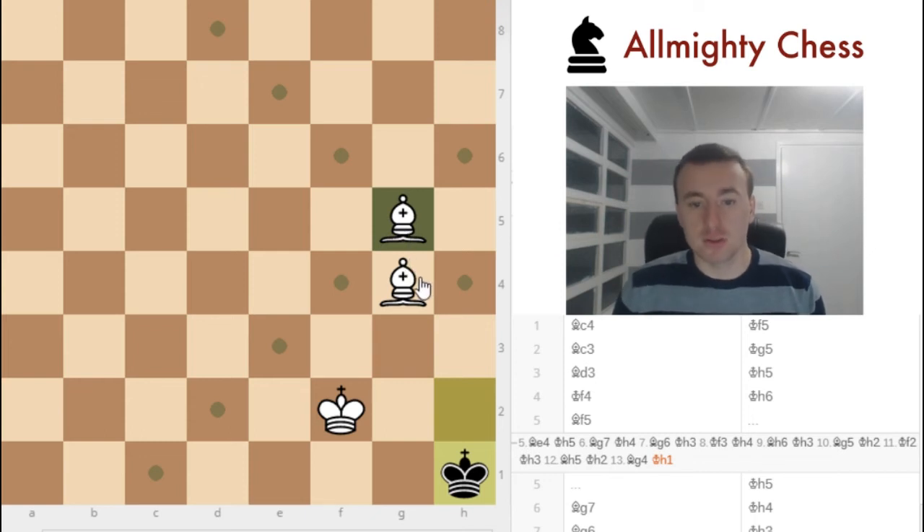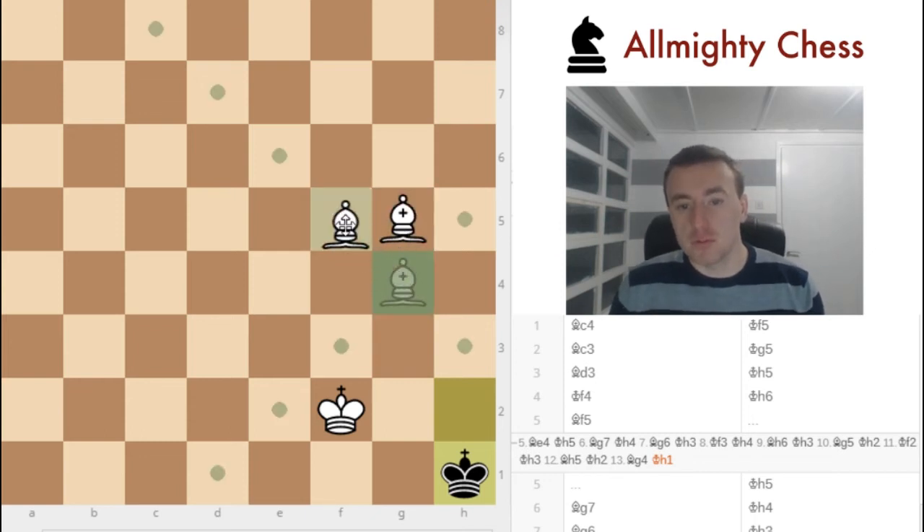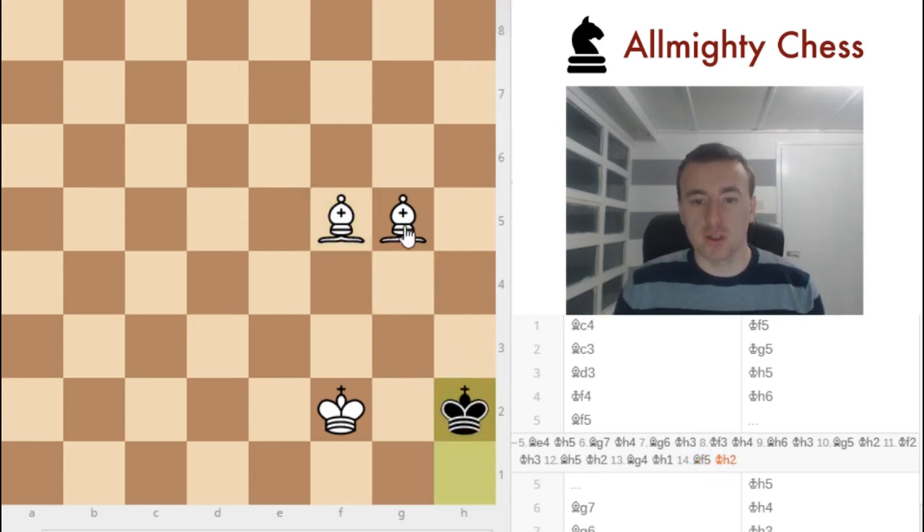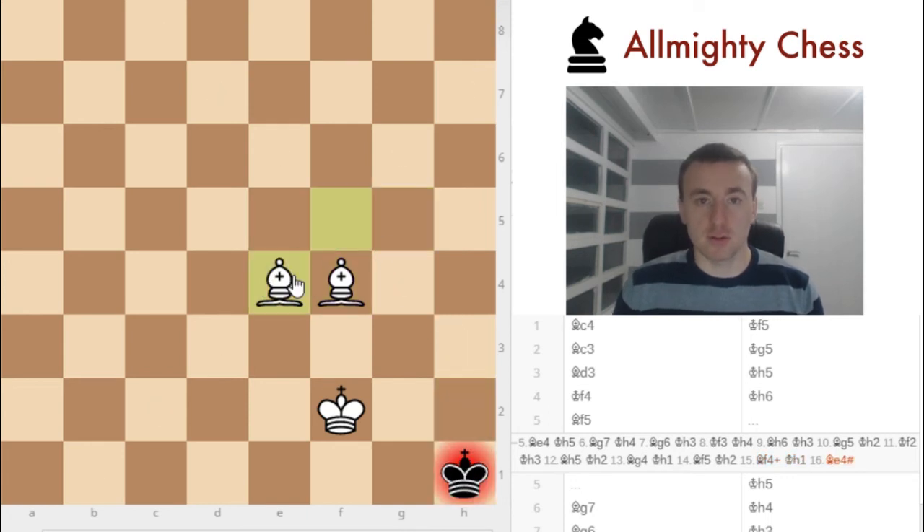What we would like to do first is just put our bishop here — give him the move. So when he comes here, we can check him. And he cannot go here because of the white bishop who is slicing here. And now he has to go to the corner. And in the end, he will be checkmated.